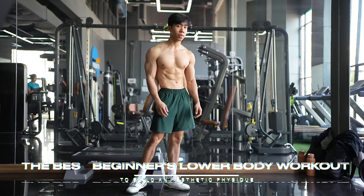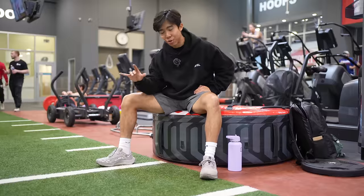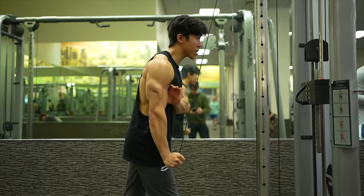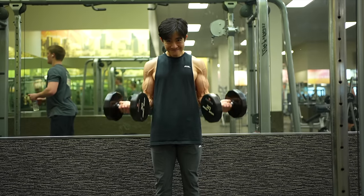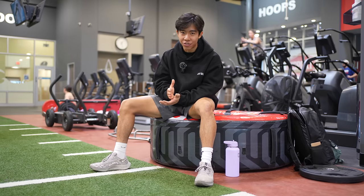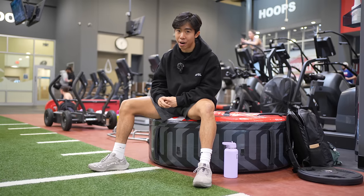So you decided this is the year you get in the best shape of your life. You know it's not going to be easy, but you know you have to start somewhere. If you watched my best beginner upper body workout video, you've probably heard this before, but of course we cannot neglect the lower half of our body. So this is the first lower body workout I would personally do. This is the best beginner's lower body workout.